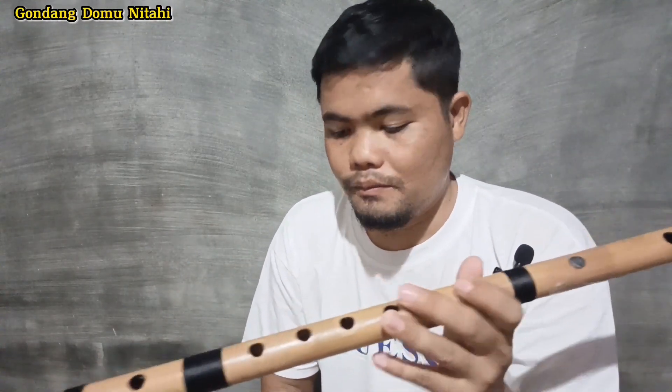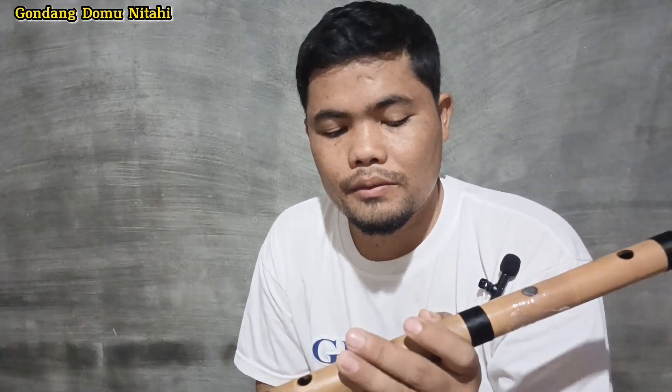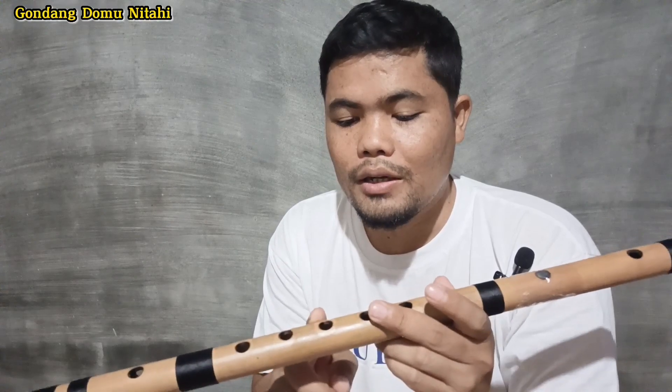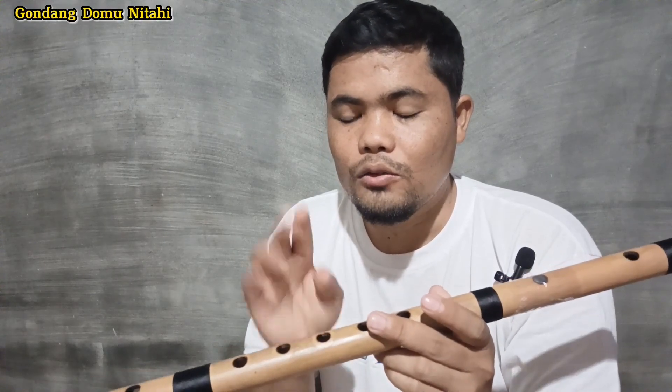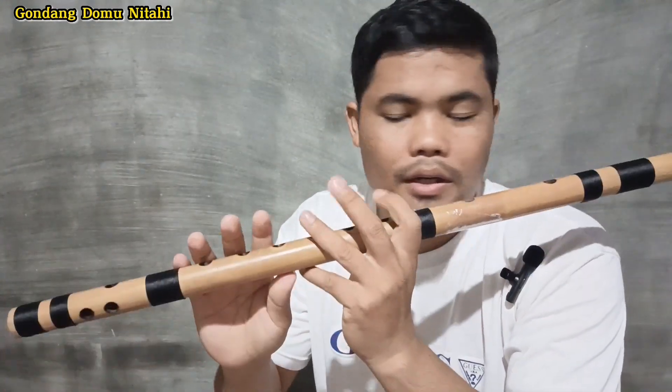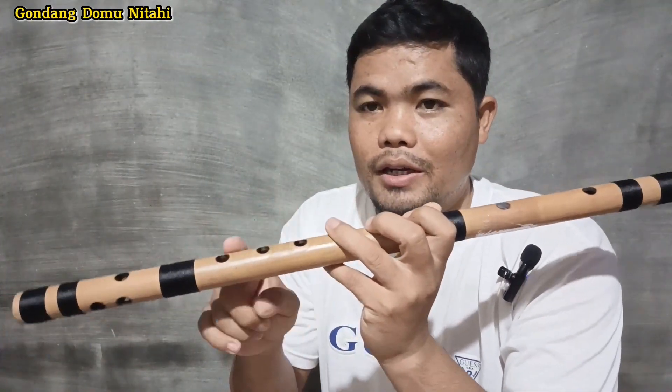Untuk nada endeng-endeng ini, yang terpenting endeng-endeng itu sendiri untuk nadanya terdiri dari dua kali repetisi. Kita contohkan sambil diperhatikan ya teman-teman.